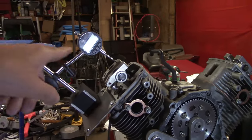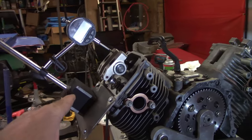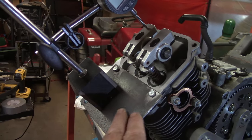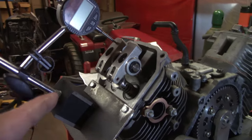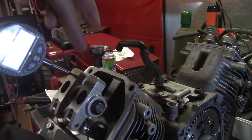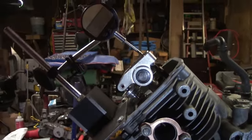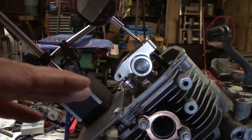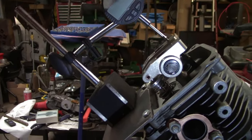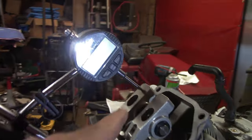You'll need a magnetic base or some sort of base to make the dial indicator rigid so it doesn't move. I've made up this plate here that bolts on where the valve cover goes — it's nice and big. When you're setting this up, you want your pointer to be in line with the push rod. Mine's off just a hair but I'll adjust it. You want that plane to be as close as possible to the same as the push rod, and centered on your lifter.